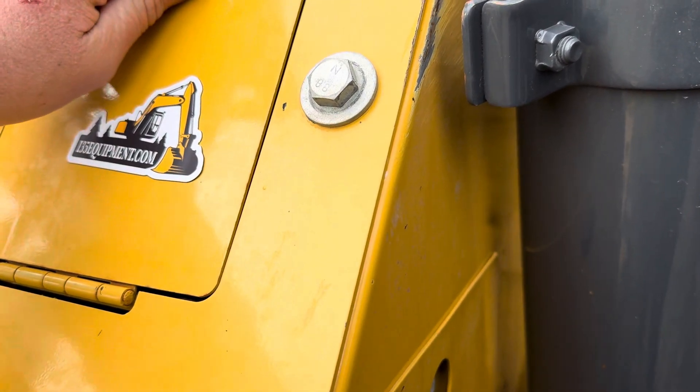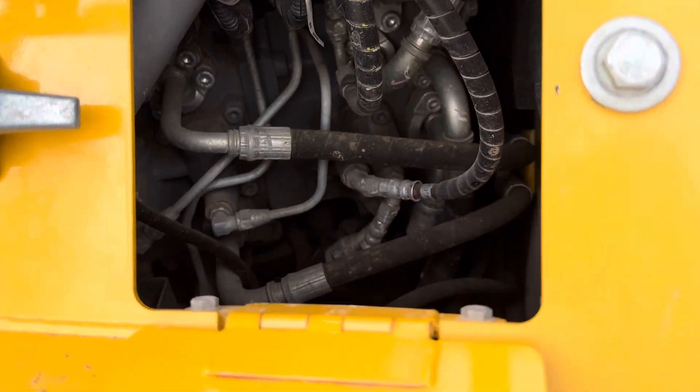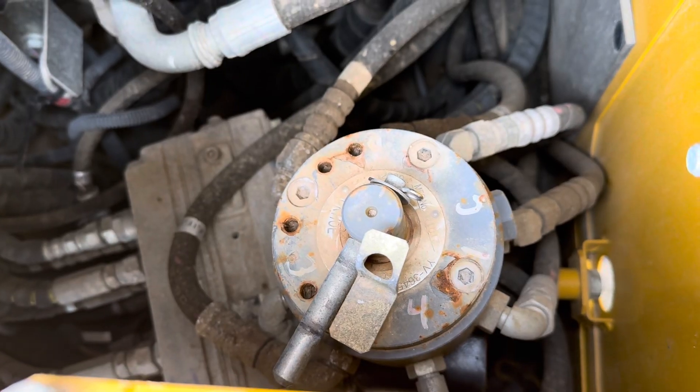Just a twist to open it. If you don't see it immediately, you have to look down and inside. And it's only available if your specific machine was equipped with it from the factory.